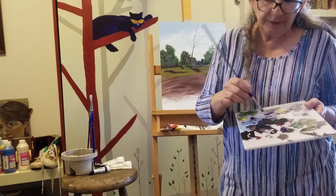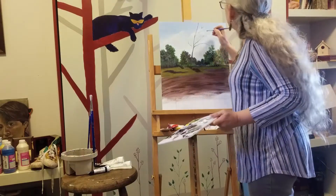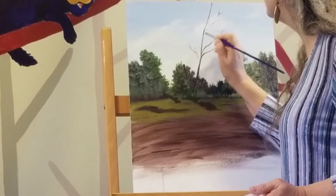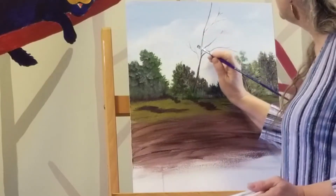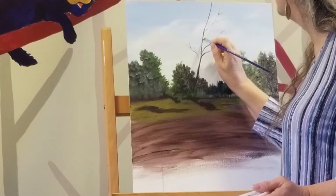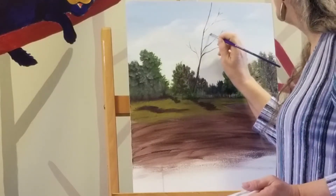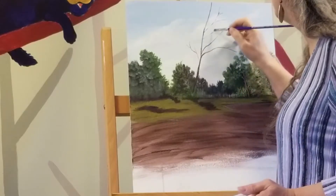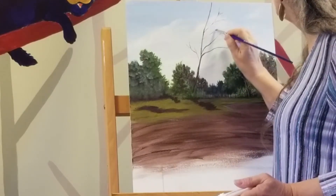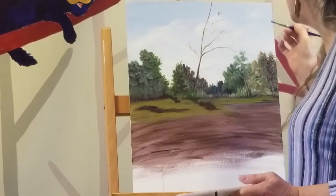Now that I have the tip loaded, I come in and I'm barely touching the canvas. As I do this, I'm supporting myself by putting my pinky there, and I just kind of guide it very gently around. And if it skips a little bit, that's okay — that's where some of the leaves will cover up anyway. You can also stamp if that's easier for you to control.